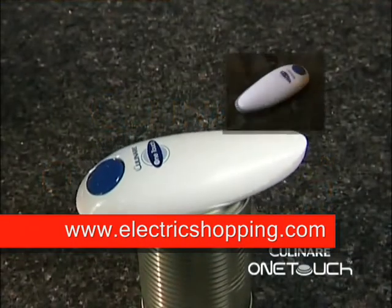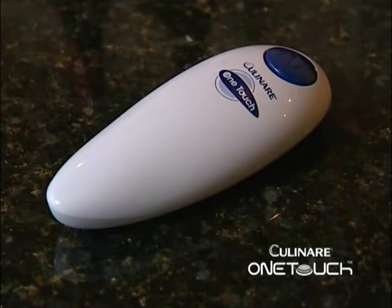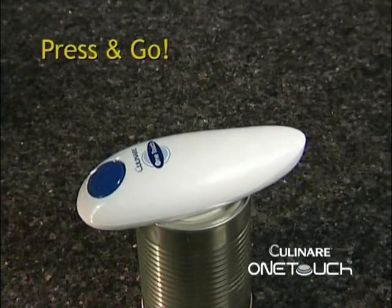Take the effort out of can opening with the new One Touch Can Opener from Cullinair. It works with just one touch. Simply press the button and go! It's so easy!